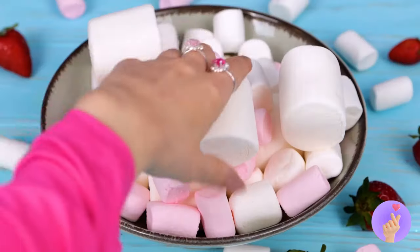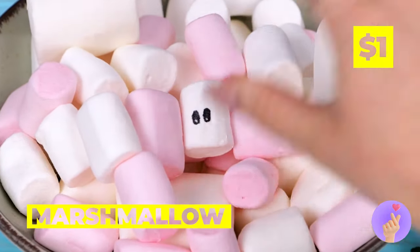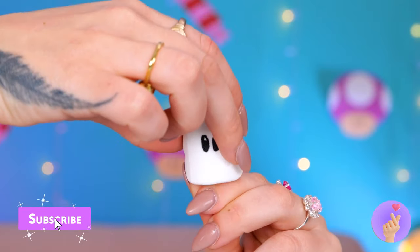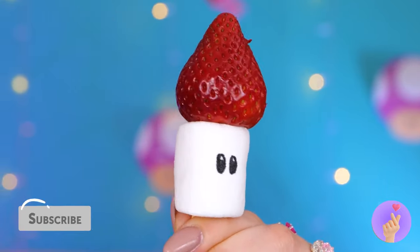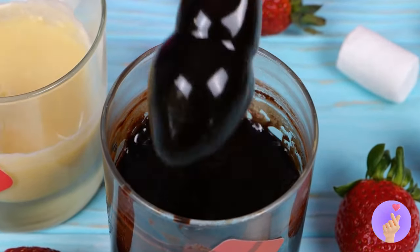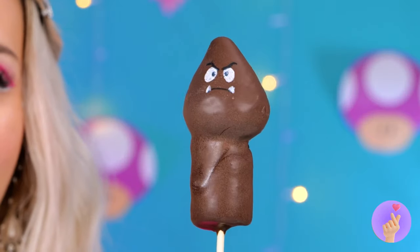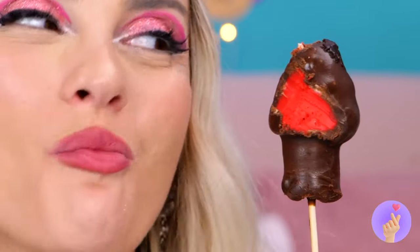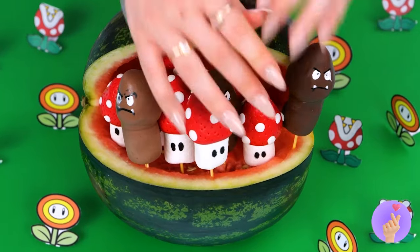Marshmallows are so yummy. But unfortunately, I don't eat anything with a face. Well, he sure makes for a familiar-looking kebab. But after a nice little chocolate bath, you wouldn't even recognize him. Our little friends sure do make a nice bouquet.